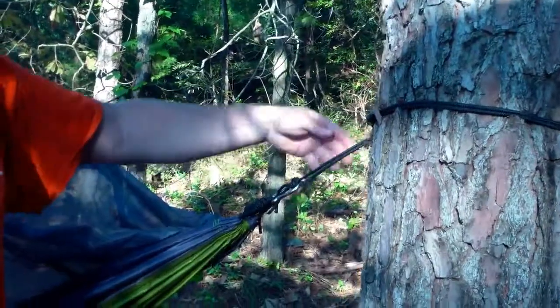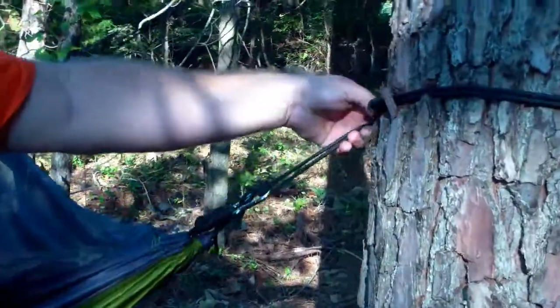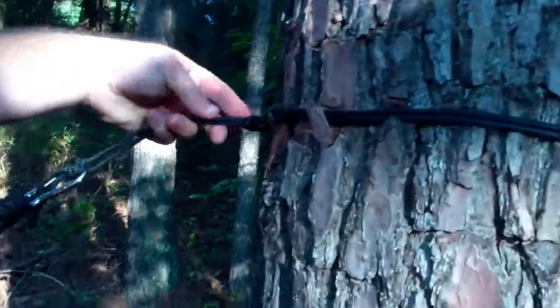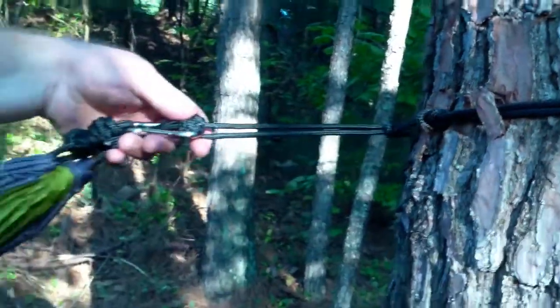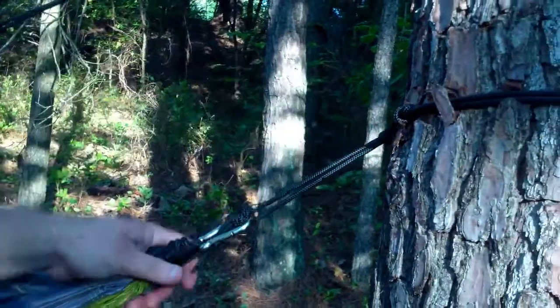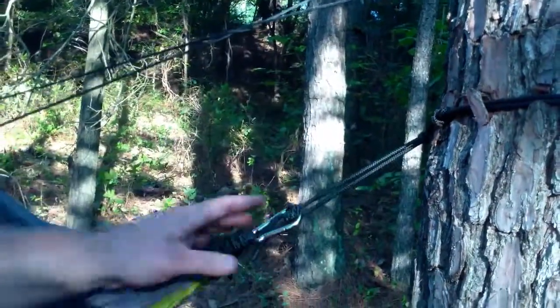It's got a pretty simple system. It's just like a solid loop — you wrap it around a tree, back through itself. You can get a shot of that — back through itself — and you tie knots in it, and you just hook it to whatever knot you need. You tie another knot if you need it to come up further, and then you just hang it from this end.